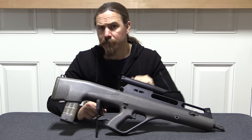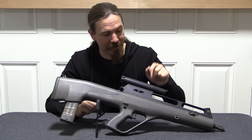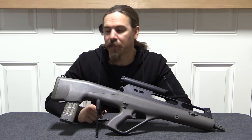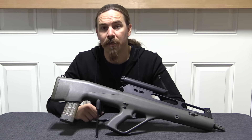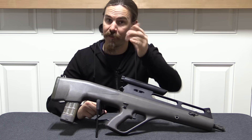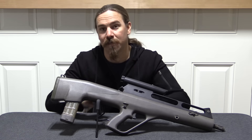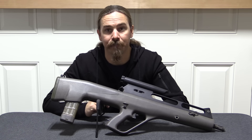Hopefully you guys enjoyed the video. Not often we get to take a look inside something like a prototype ACR. If you enjoy seeing this sort of thing, please consider checking out my Patreon account — it's folks like you who make it possible for me to travel around, find very cool guns like this, and bring them to you guys. Thanks for watching.